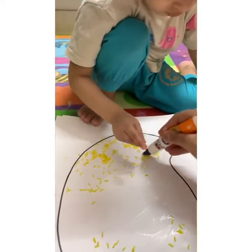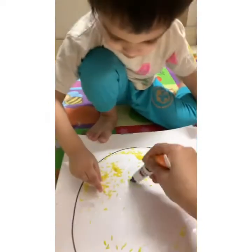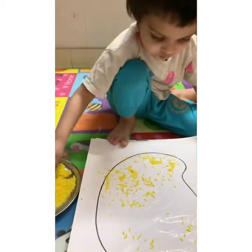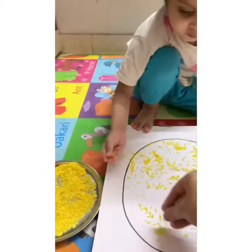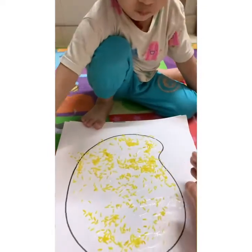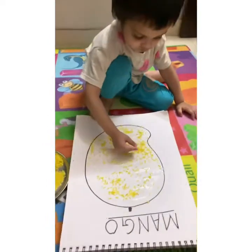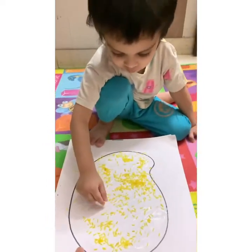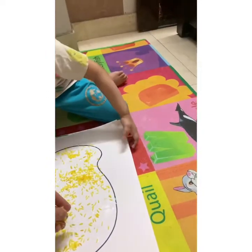Which fruit is this, Krithat? Krithat, which fruit is this? Mango. Which fruit is this? Mango. Mango. Mango. Which fruit is this? Mango.